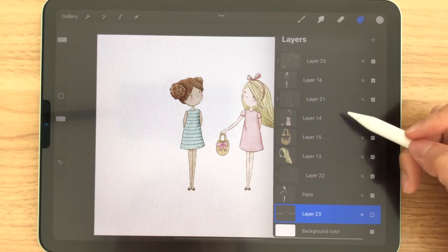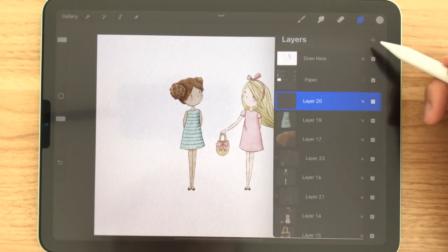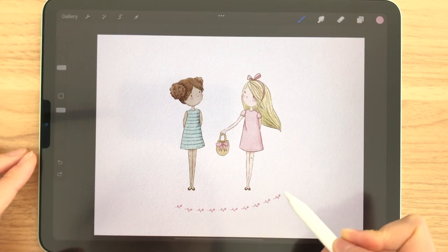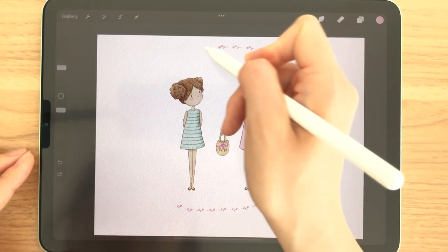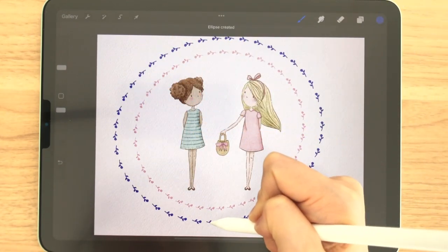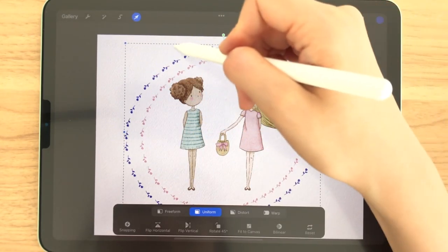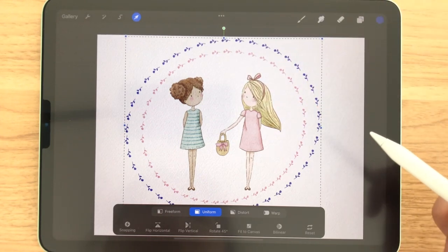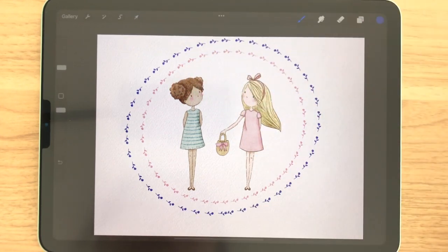The next step is totally optional. I'm going to make a new layer on the very top and add some decorations like this. This brush is something that I'm working on right now, so it's not ready yet, but I think the border looks pretty cute. And once you have the final image ready, you can save it.